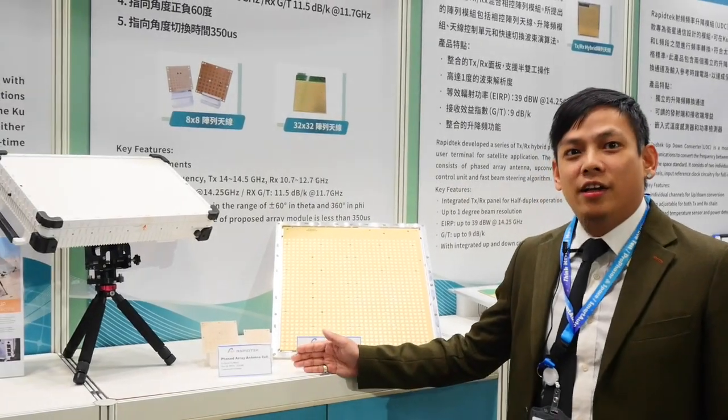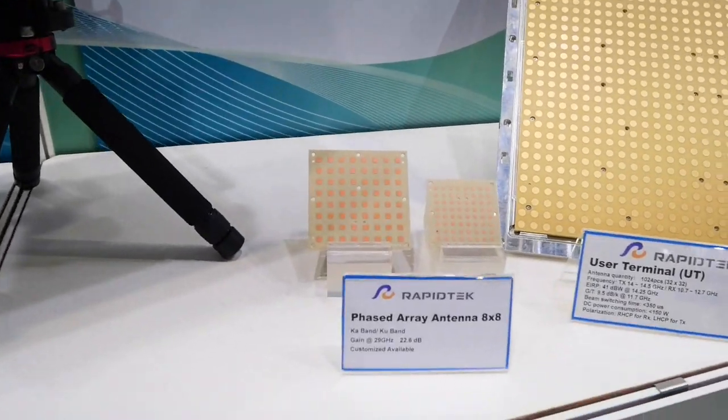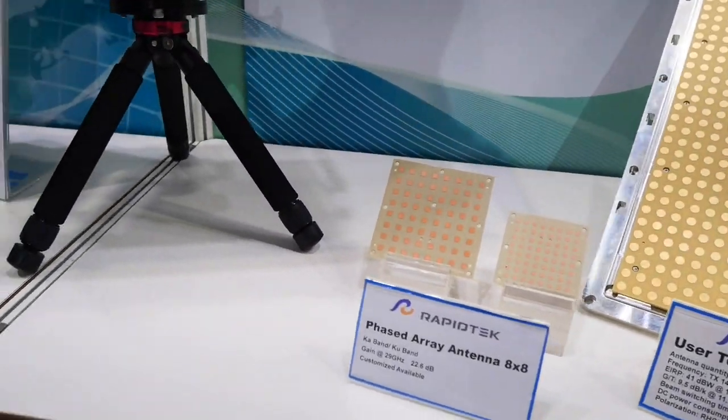Here we have the phased array for millimeter wave FR2. It's smaller and designed for millimeter wave applications.